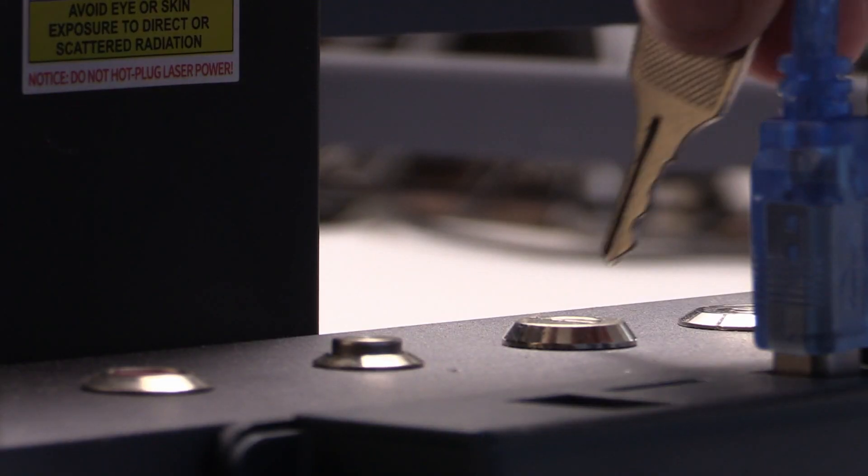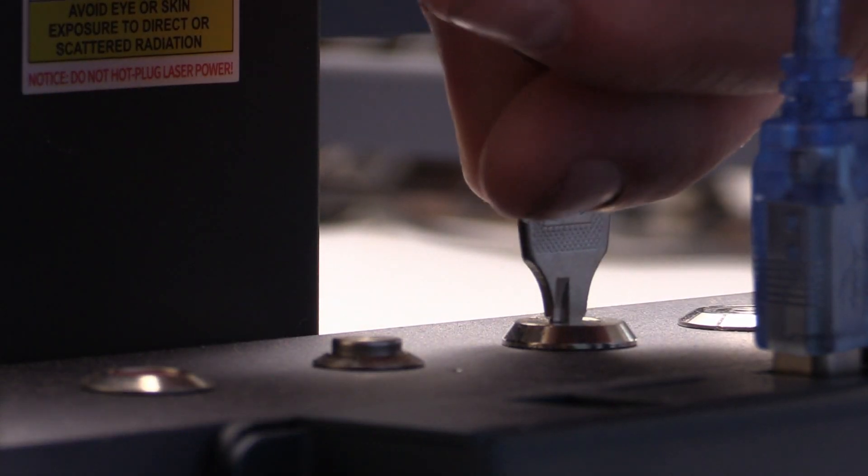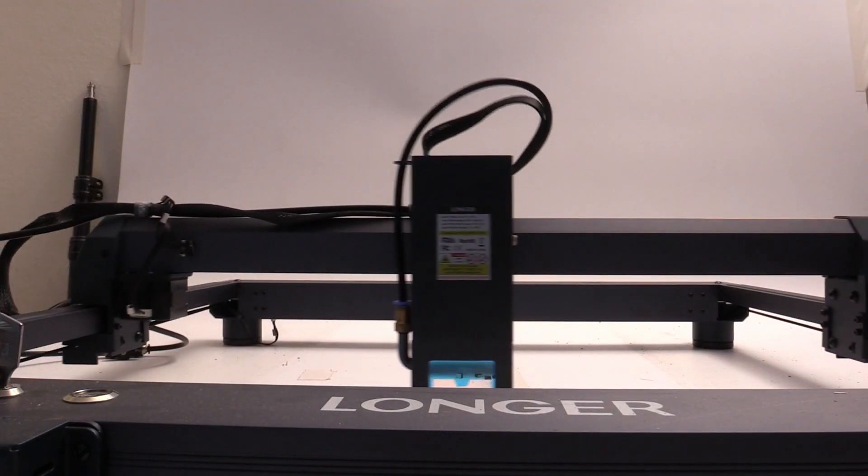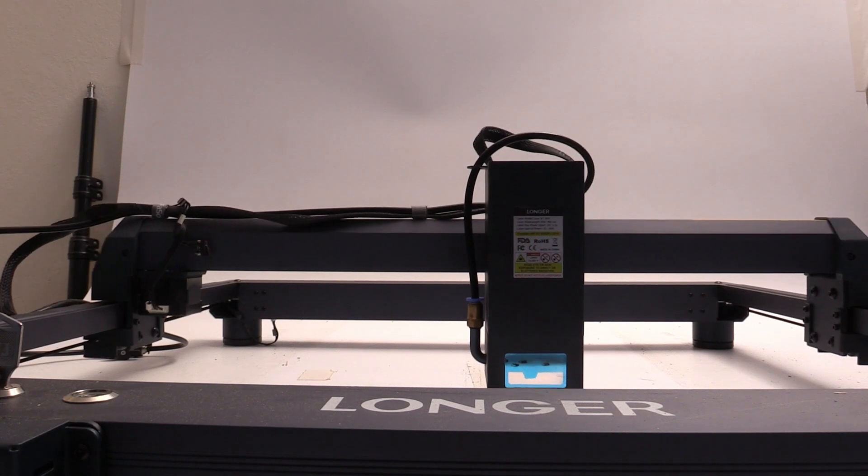Let's begin by discussing the specifications of the Longer B1 laser engraver. The B1 is the latest offering from Longer and it features a powerful 30 watt laser module. Actually, this laser delivers an optical output power of somewhere between 33 to 36 watts. It combines 6 six-watt laser modules to generate a single beam of laser light.